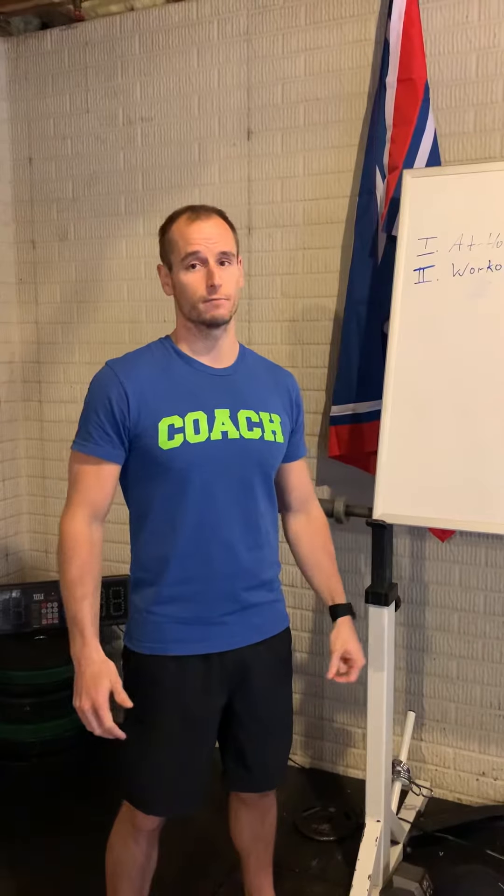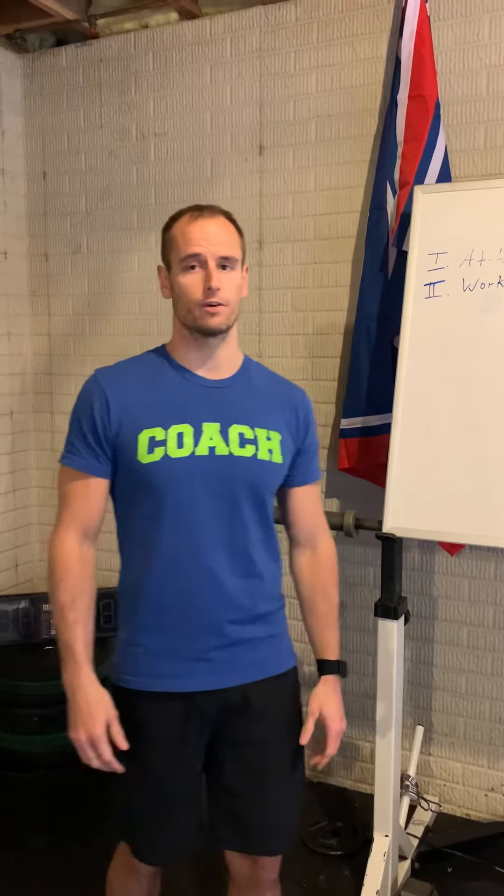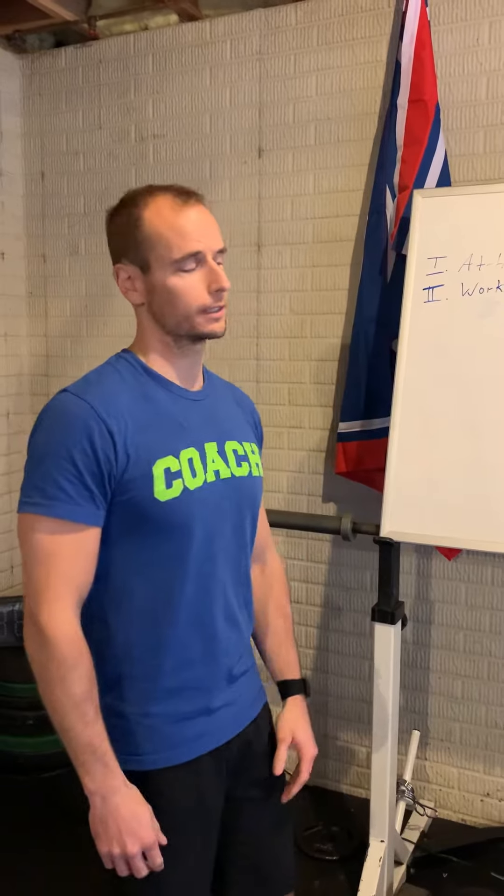Happy Monday Jousters! Monday, March 23rd. We've got a fun one for you today. Here's what we're looking at.